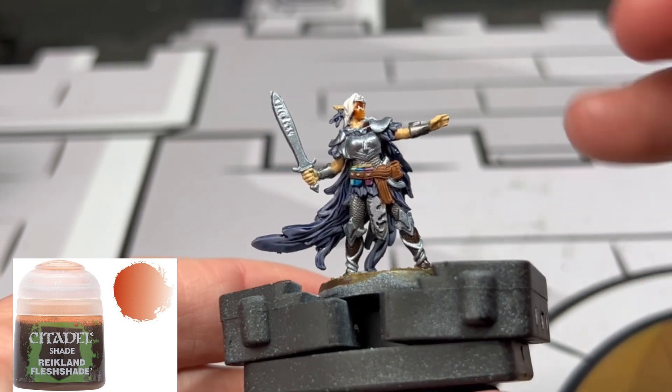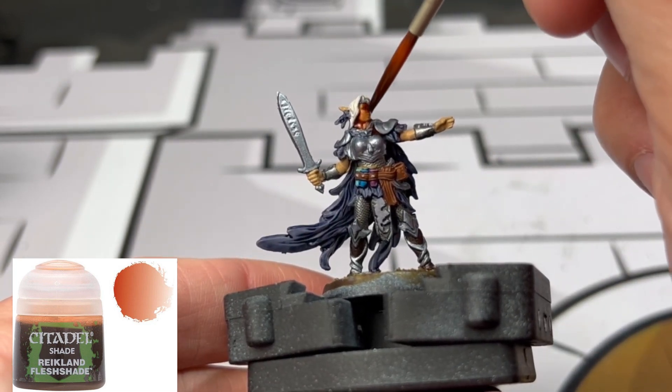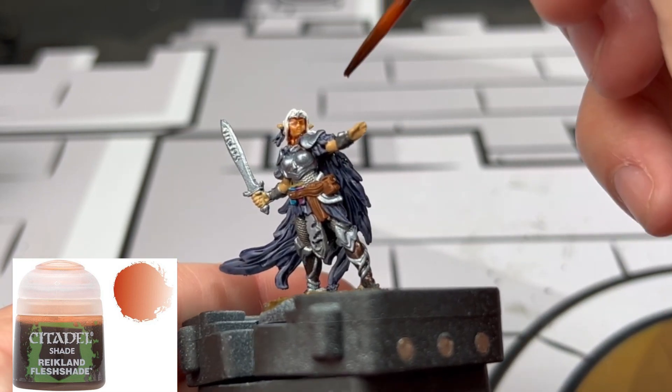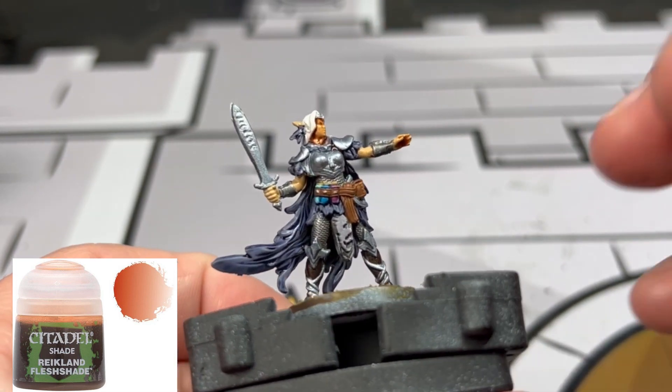For our skin we're going to be using some Reikland Fleshshade, and make sure you put an emphasis on the eye socket area to give you that depth we're going to need for the eyeball coming up.